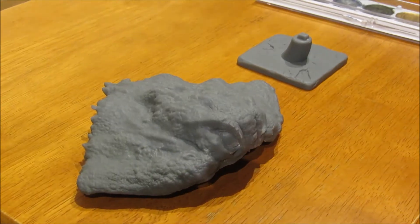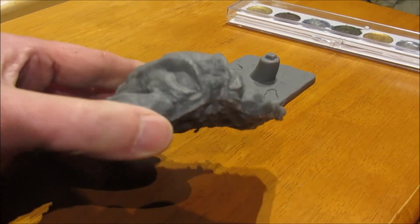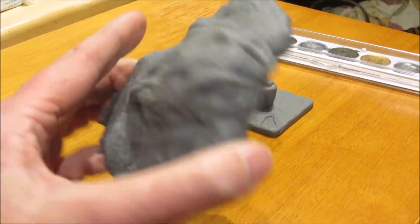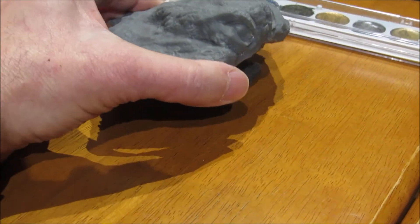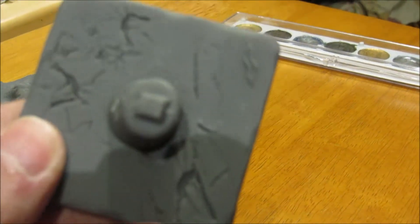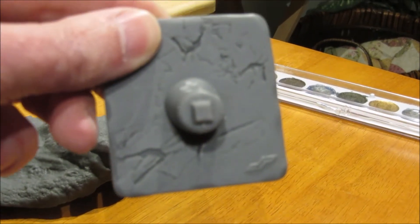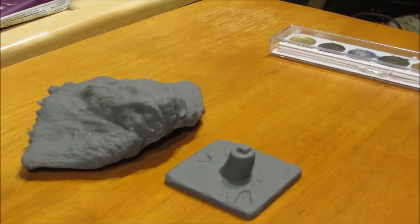So here we have the 3D printed Flying Hedora by Dope Pope, and this is what it looked like before it was painted. It's got a place on it so you can set it on top of the cool little base. It's also got the official Dope Pope insignia on it — kind of a cool little base.